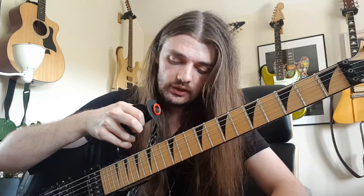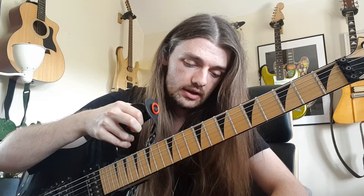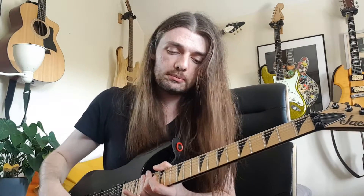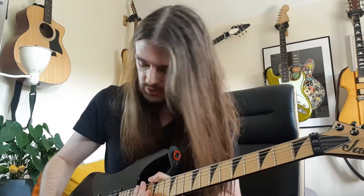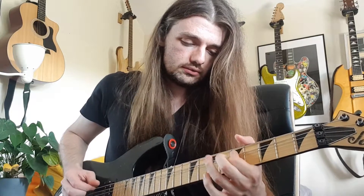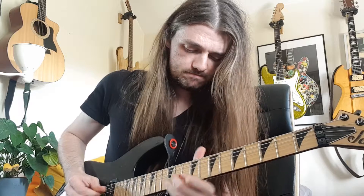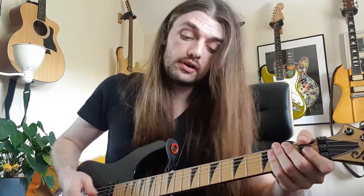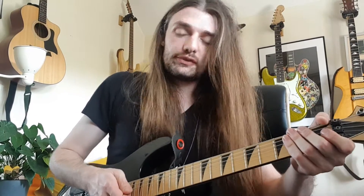I've got it set up in drop C at the minute, so it's mainly used for high gain — metal and that kind of thing. But if you want some lower gain tones out of it, you can do that too — and it's pretty nice. Really though, its main task for me is the heavy stuff.